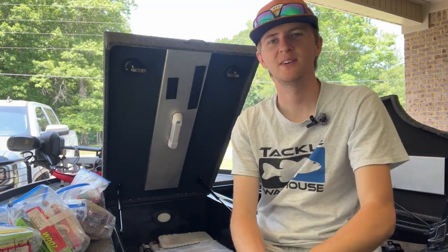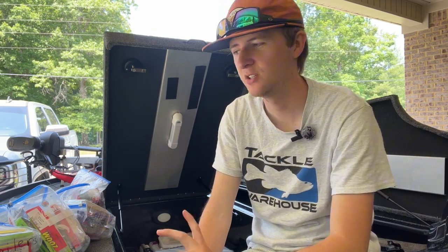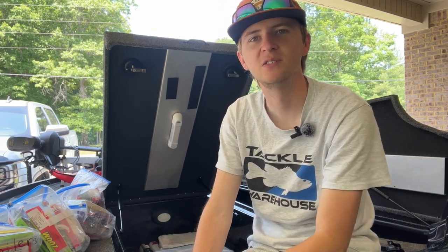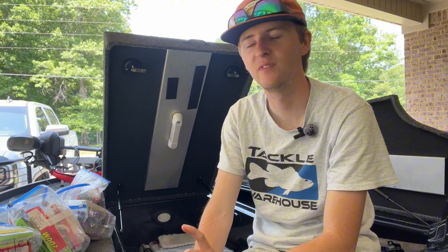What is up everybody, welcome back to another YouTube video. Today we're back on our 'Why' series, and today it's why do I choose the baits I choose. Stick with it, stay tuned and enjoy this video because we're going to be talking in depth — an in-depth review of the baits I choose for tournament fishing.